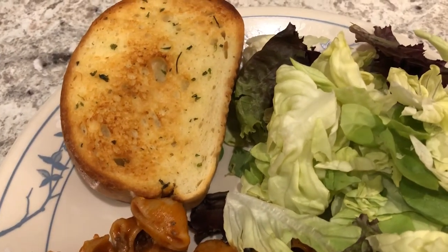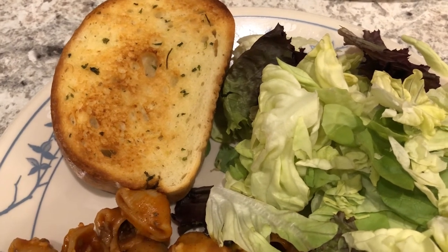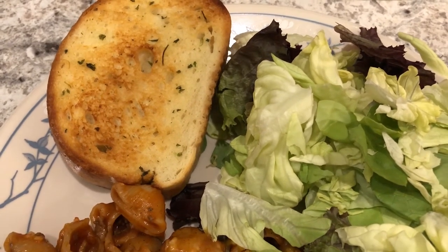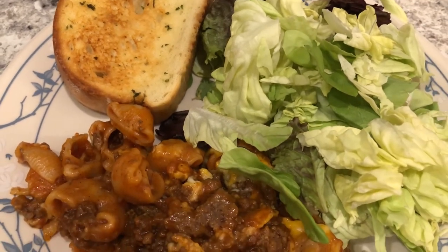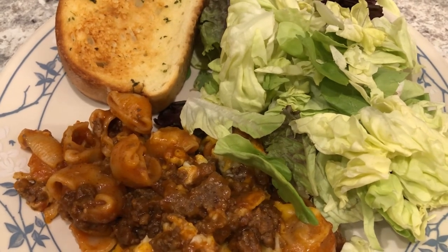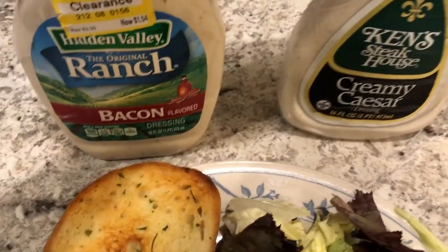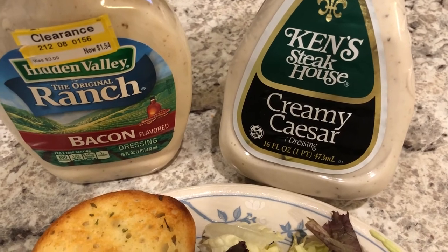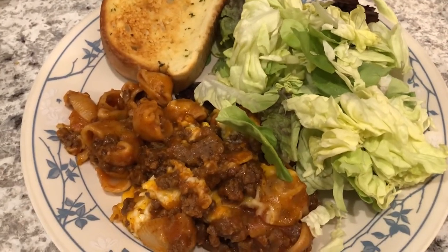The garlic bread is from Tom Thumb — I've talked about it many many times, it is their brand of garlic bread. We also had some lettuce in the fridge that was going to go bad so we're just going to have a really simple salad. Howard likes this salad dressing and I like this one, so this is what we are having for dinner tonight.